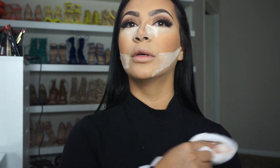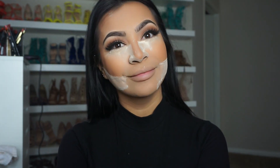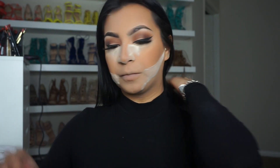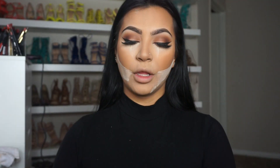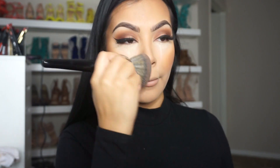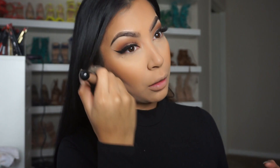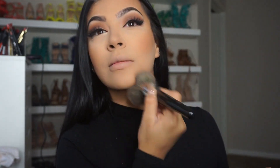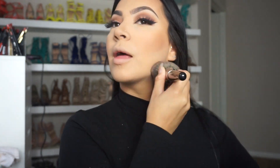Let me clean myself and we're ready — just kidding. That was the part where you guys laughed. I hope you guys laughed. Grabbing my face brush, I'm going to remove the translucent powder and we're just going to blend everything.